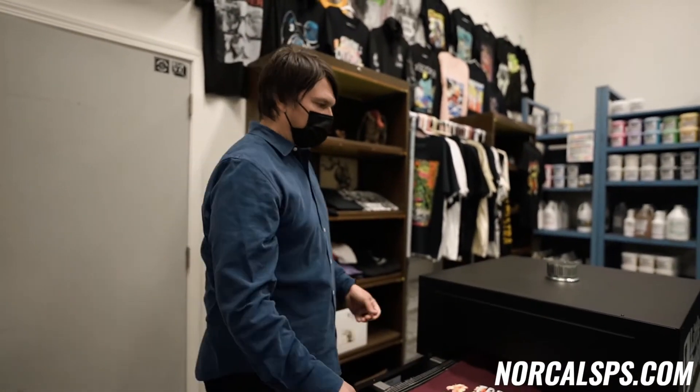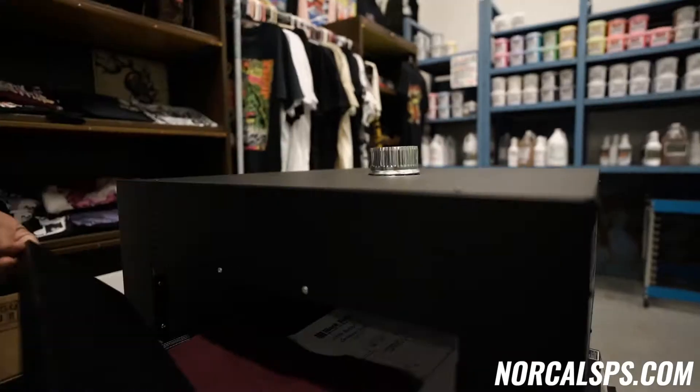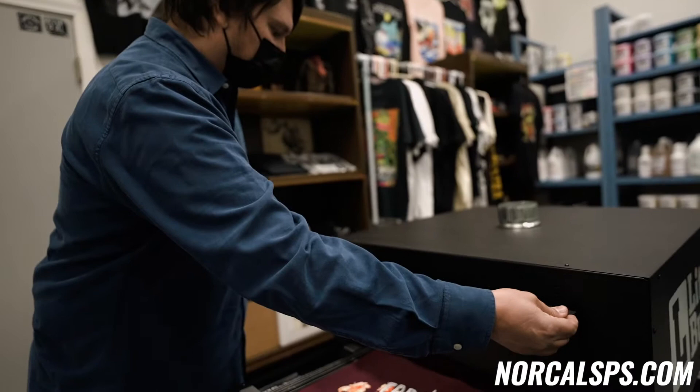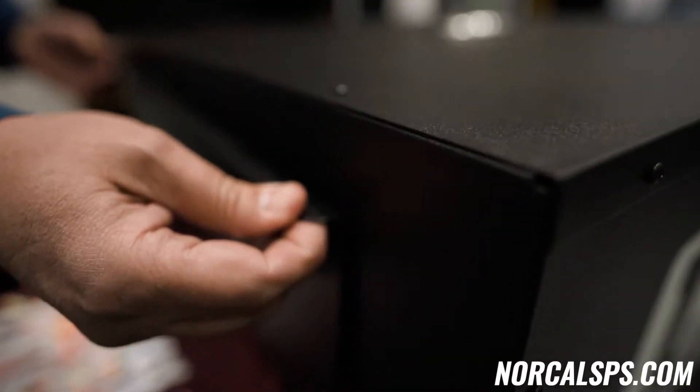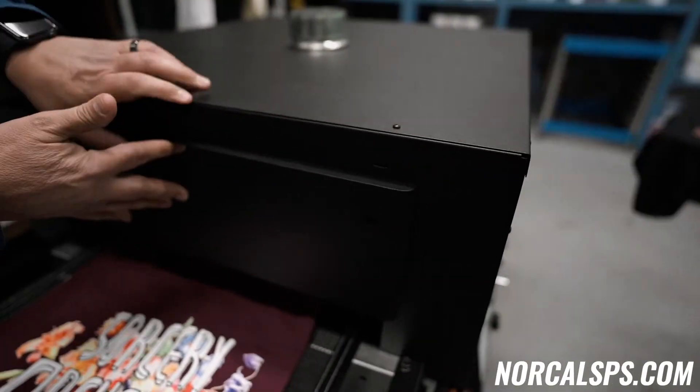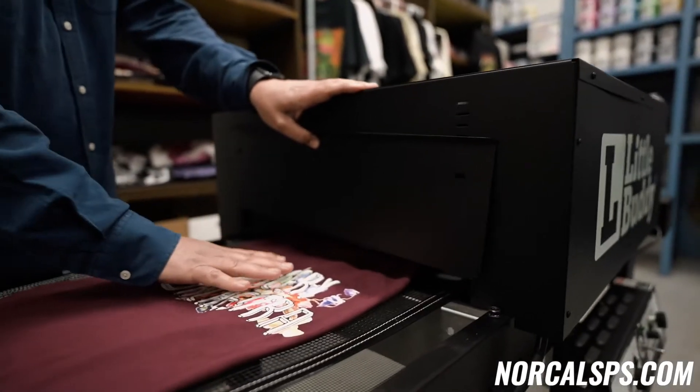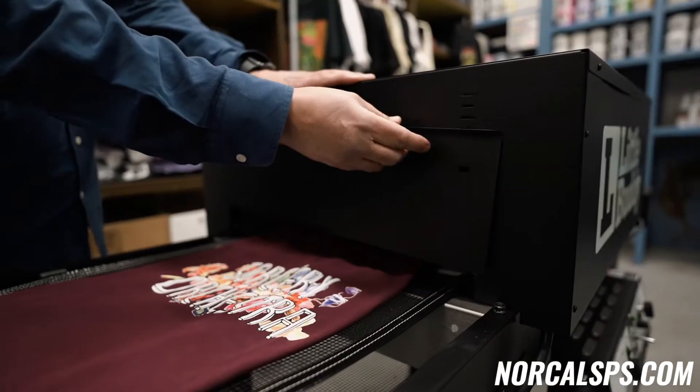One more cool feature with the Little Buddy is the front and rear panel are set up with these tabs, so when you need to lower this panel, you can do so very easily. If you're printing t-shirts, you can have the panel nice and low so that your chamber will be hotter faster. Your print will start here and remain hot all the way through.